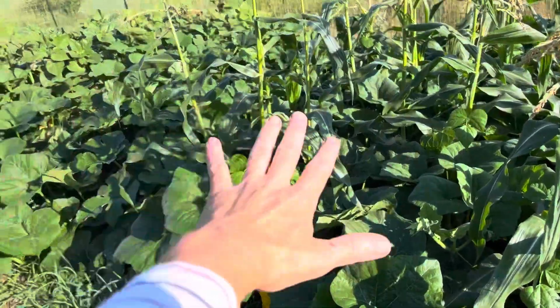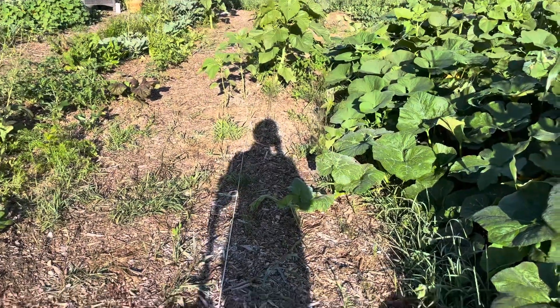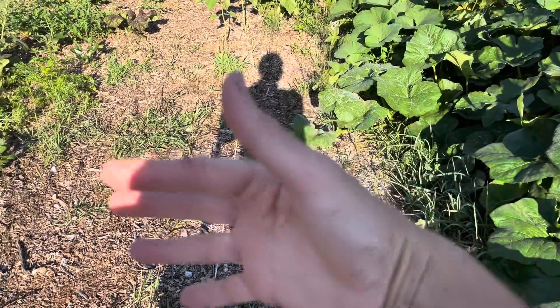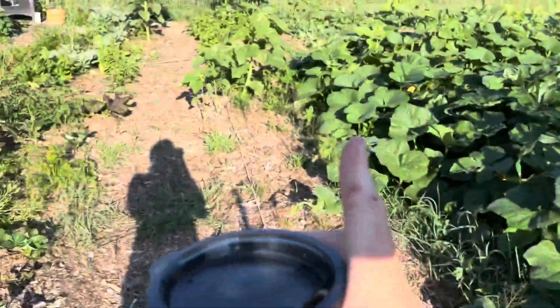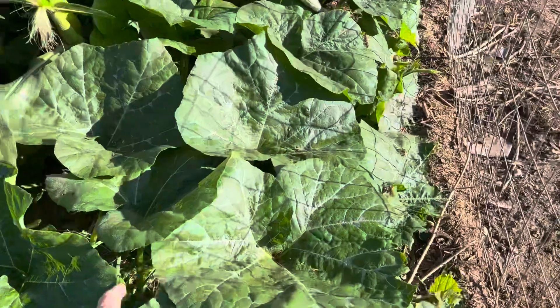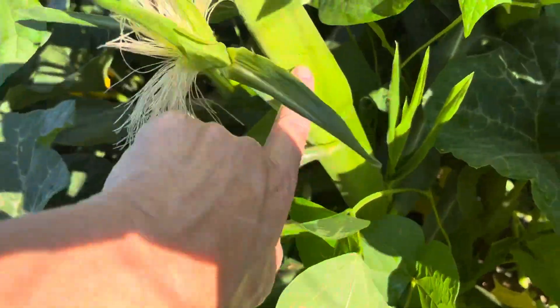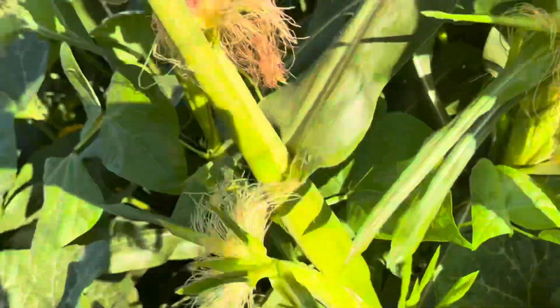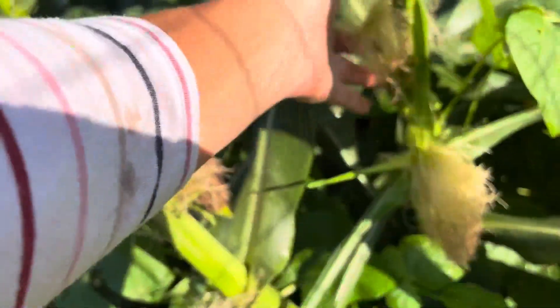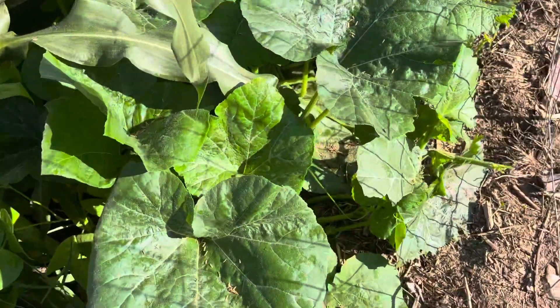Let me take you in here. I can see this is all growing into my asparagus bed — it's a newly established bed so it's not a big deal. Huge squash gardens like this really could use an entire garden space just for themselves. Okay, let's get in here. You can see the bean plants — they look really healthy, but I'm not seeing any flowers yet. We've got corn growing in here, nice healthy stalks, and here's the corn silk being pollinated by the tassels. Looking really good.